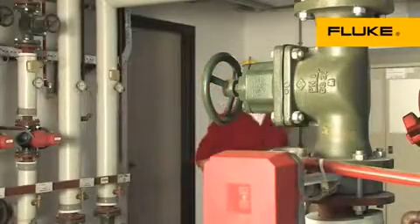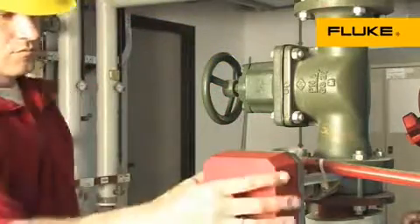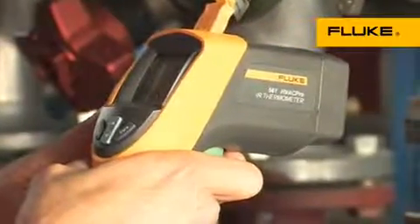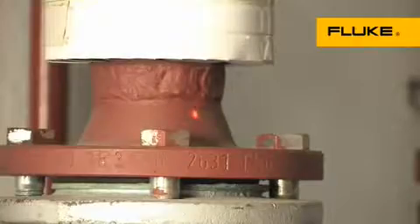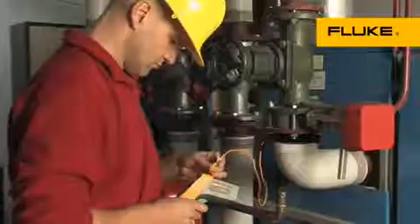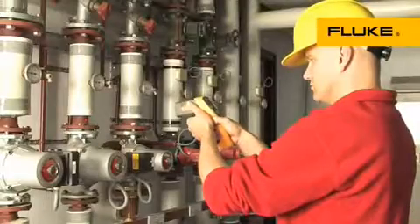If you need both an infrared thermometer for quick surface scans and a contact thermometer for superheat, sub-cooling, or other contact and ambient measurements, choose the Fluke 561 multi-purpose thermometer. It combines both measurement capabilities in one lightweight, easy-to-use tool, to save you time and from having to invest in multiple temperature inspection tools.